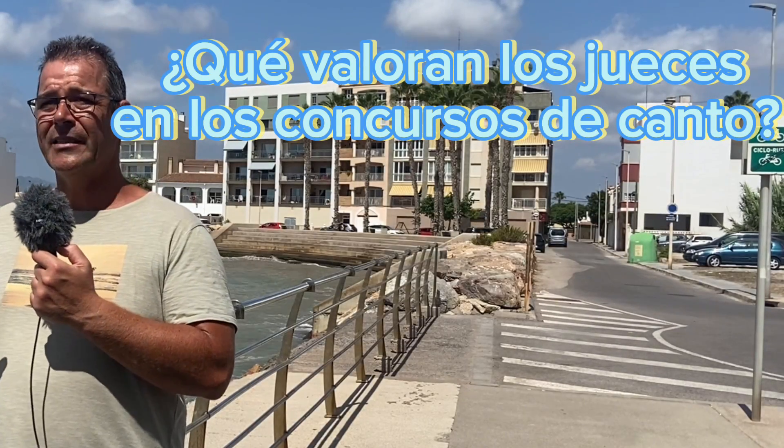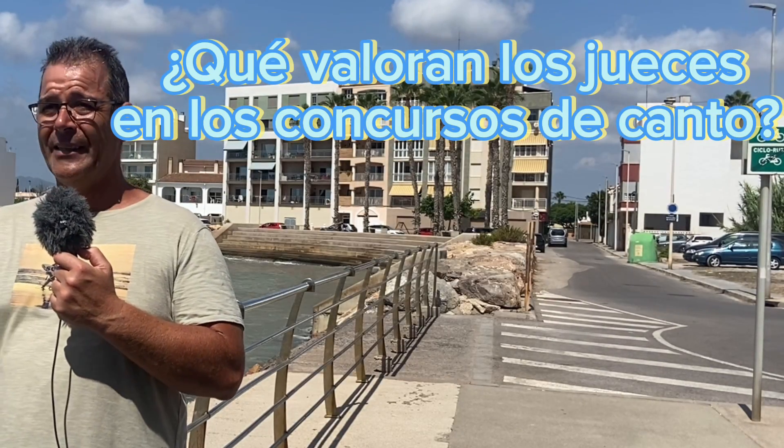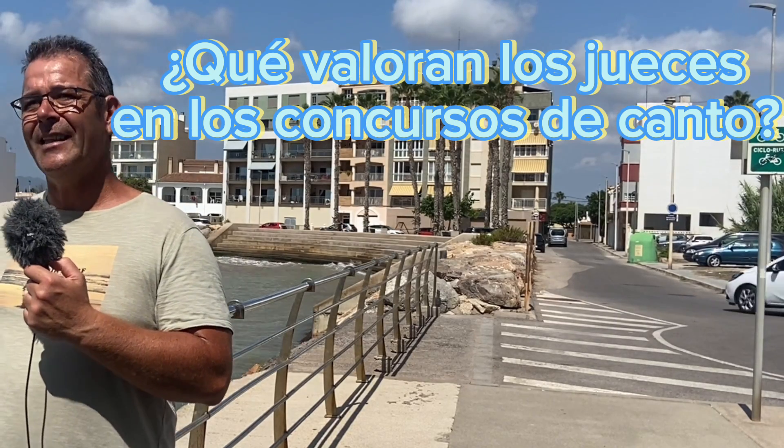El canto tiene hasta 14, 15 notas. Tienen que estar ligadas — es una rodada, que dicen. Un sube, baja. No tiene que haber ningún golpe por medio. Es igual que una orquesta.